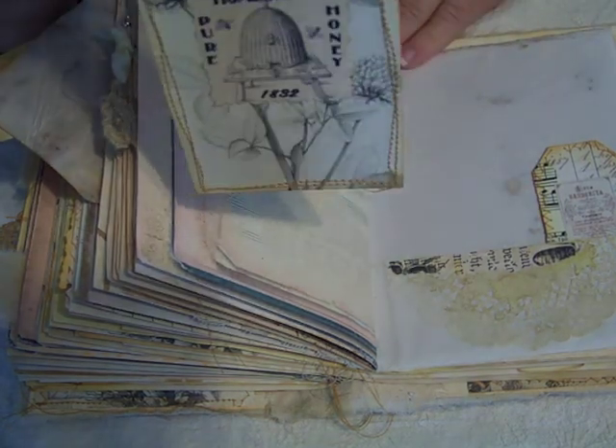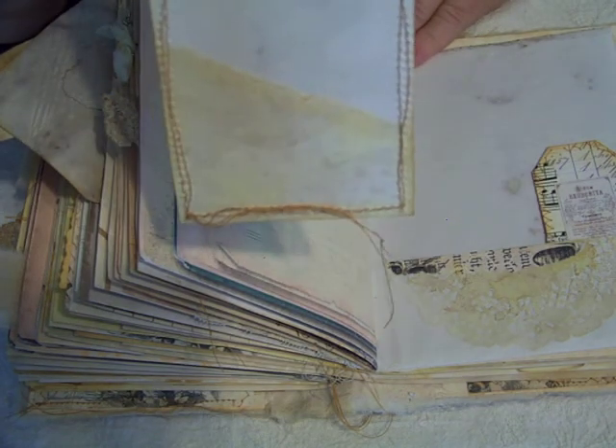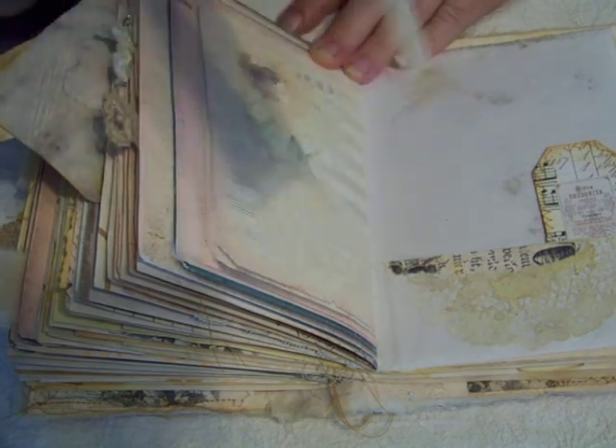And then this is a handmade tag, and on the back I've added a little pocket to slip some more journaling in.